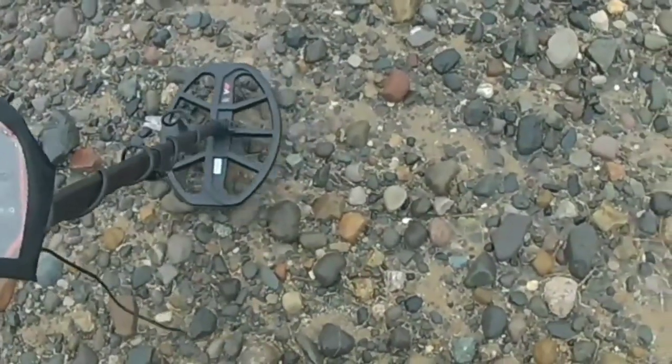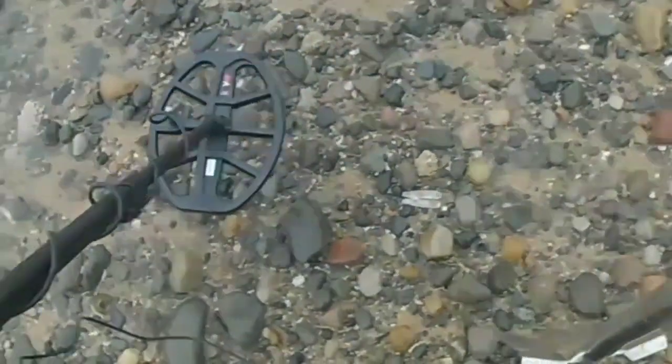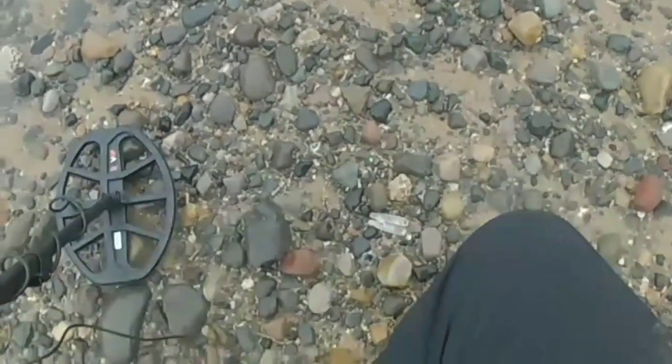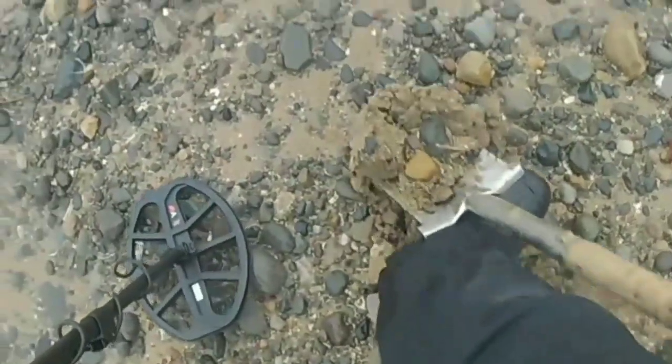I've got a target there. Decent target there as well. I think it was one of those little bullet cases — tiny ones. Have a look.